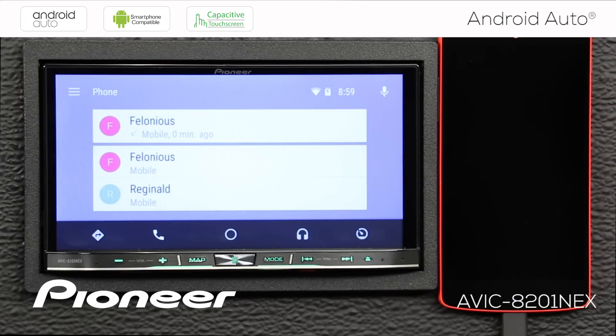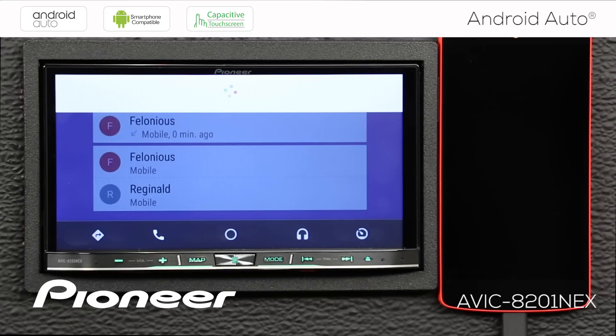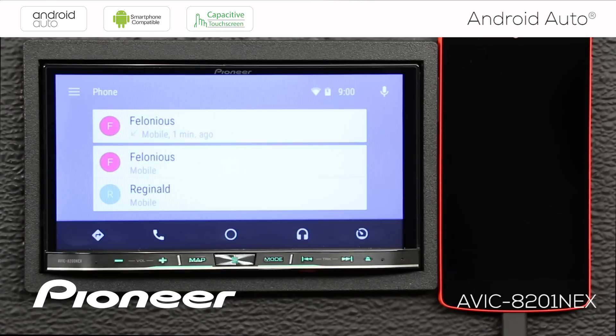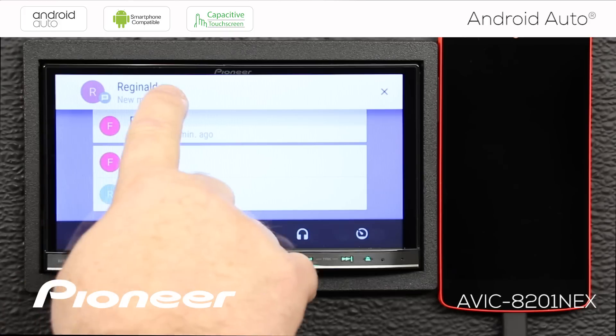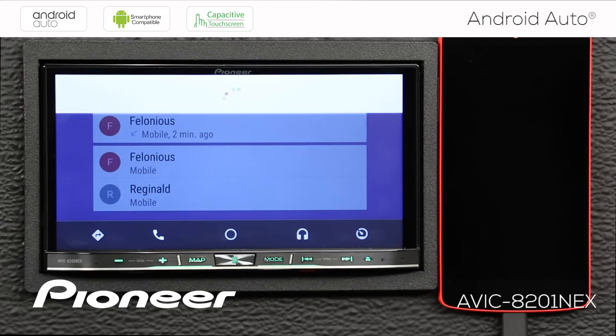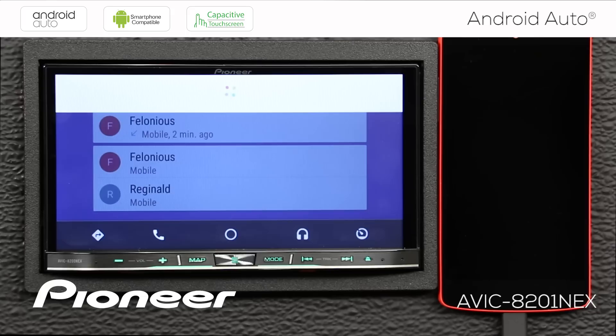To send a text message, press the microphone and say 'Send a text message to Reginald — How about lunch?' The system reads back your message and asks if you want to send it or change it. Say 'Send it' and the message is sent. When a text comes in, you get an audio notification and a pop-up on screen. Touching it reads the message aloud — 'Reginald says: Sounds good, let's make it 12 noon.' You can reply by voice the same way — dictate your reply, confirm, and send.